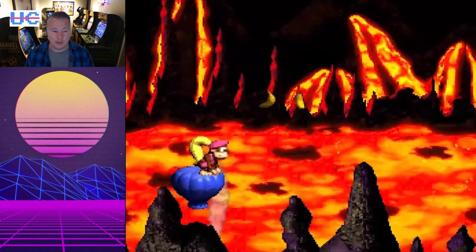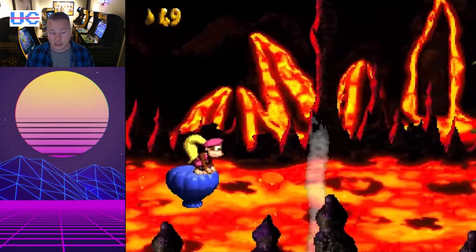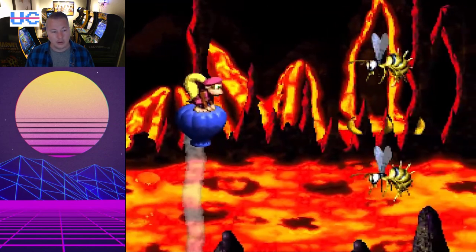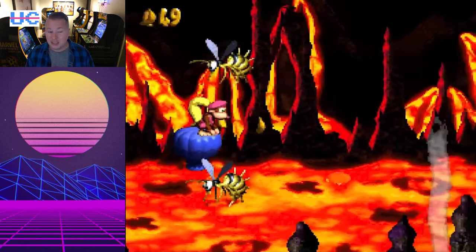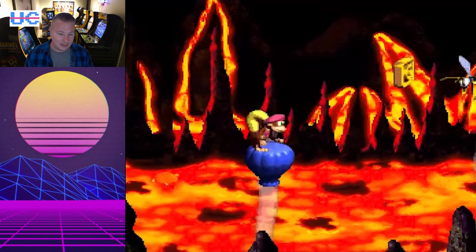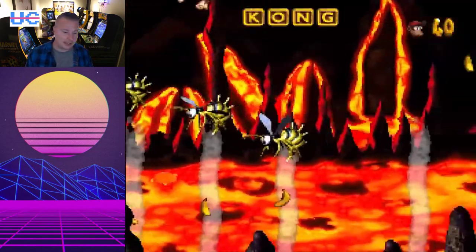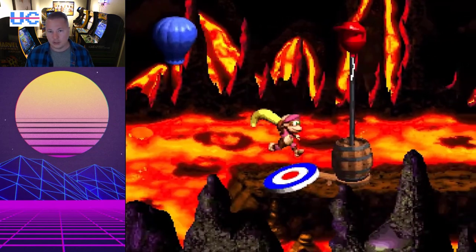Donkey Kong Country 2 is coming. Jokes on them — I've already got that on my Super Nintendo Mini, but it is a great game, arguably a lot better than the original Donkey Kong. Mario Super Picross — I don't think I've played that. And then The Peacekeepers, I definitely haven't played. For NES, we get SCAT — don't make any jokes in the comments — that stands for Special Cybernetic Attack Team. So we get four new games coming soon. Good that they continue to support this.